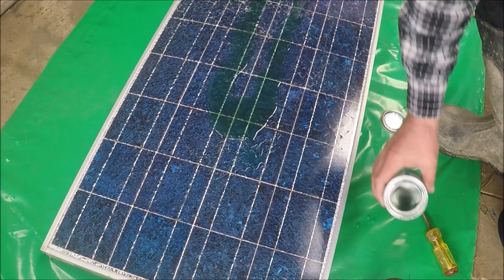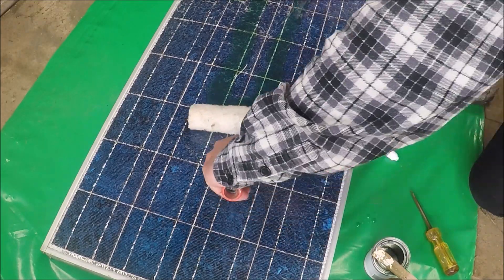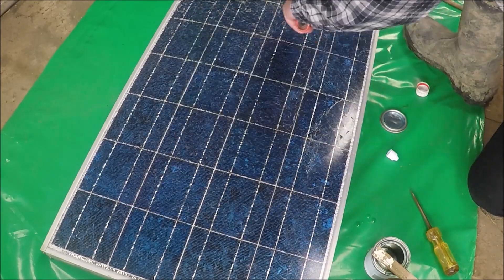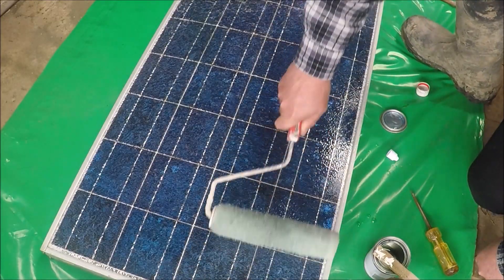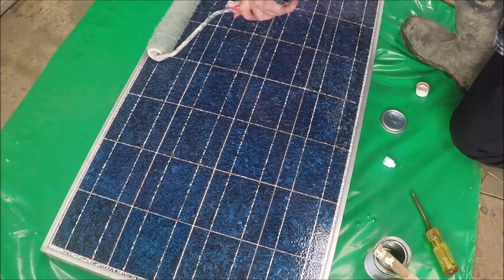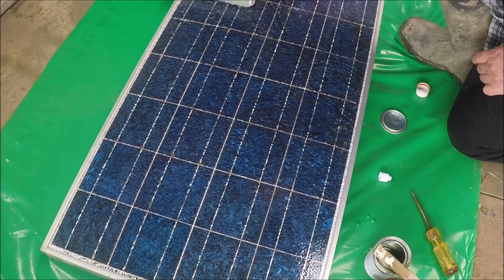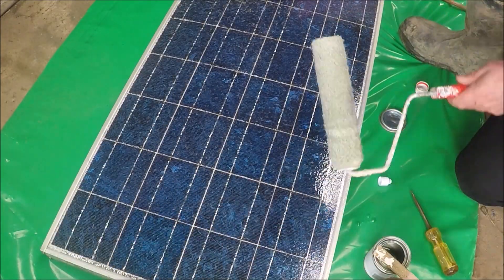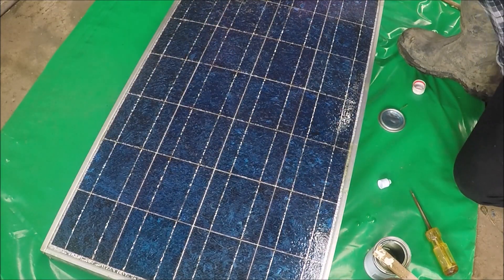This resin was supposed to cover three square meters, so hopefully it's going to be enough.